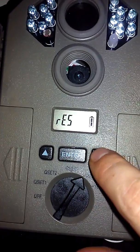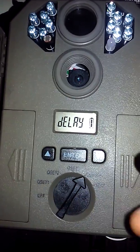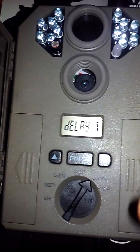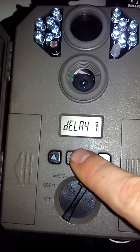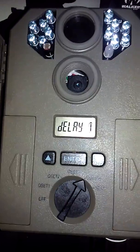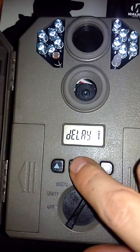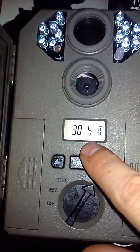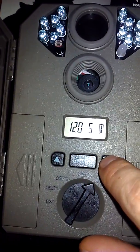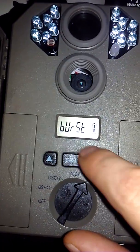This is the delay time between pictures. Once the camera detects heat with motion, it will take a burst of photos depending on what you set. The delay is the time where it will not take any photos; after that, once it detects heat with motion again, it will start taking photos. To change this, press enter — it goes from 30 seconds up to 120 seconds. I'll bring it down to 5 seconds, then press enter.